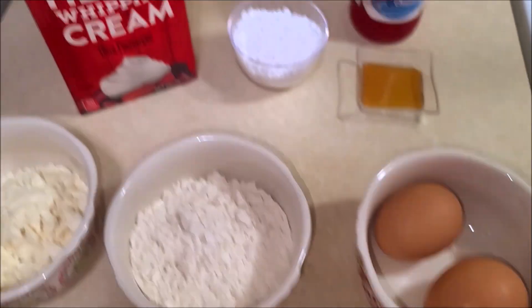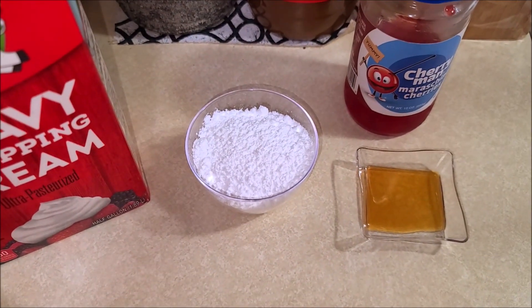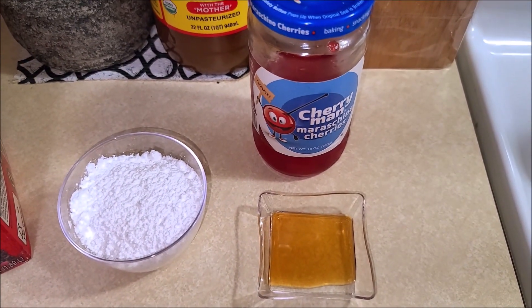And for frosting, you will need 2 cups of heavy whipping cream, 4 tablespoons of powdered sugar, half a teaspoon of vanilla extract, and some maraschino cherries.